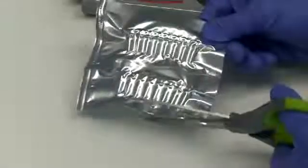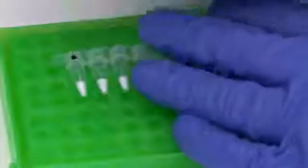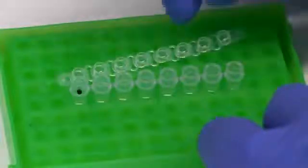Take the sealed foil reaction pouch and open a strip with your scissors. Take out your strip of TwistAmp XO reactions and mark one end using the permanent marker pen so that you can orientate the strip. Place the strip of tubes in a suitable rack, remove the lids, and place the lids inverted next to the strip.